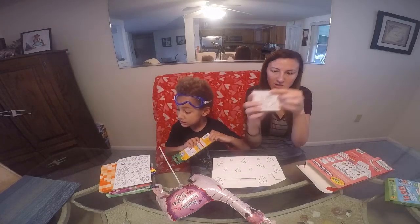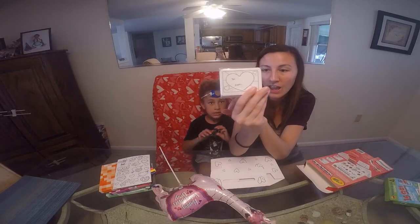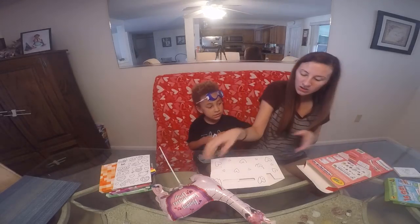And then these are the included cards, but we're not using them. They say 'Hey Valentine, you're sweeter than candy' on the front and back. Maybe we can save these for next year.